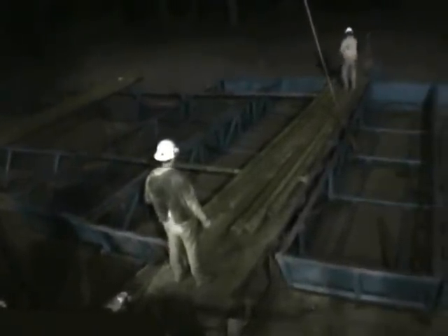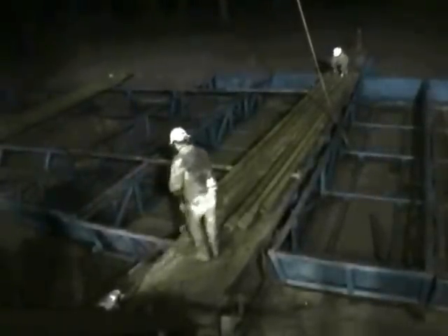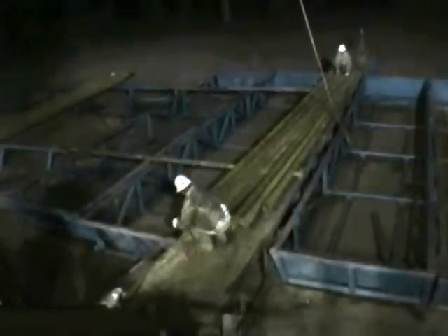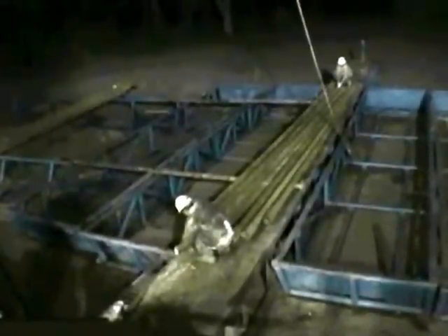Now they're going to measure — they measure each piece of drill pipe that we put in the hole. Some of them vary a little bit in their length, so we're always measuring each piece to know exactly in inches how long each piece of pipe is.